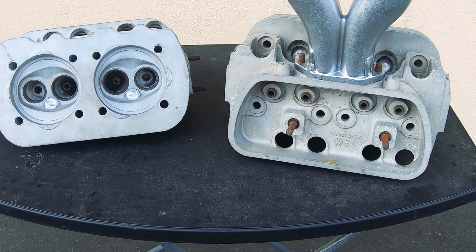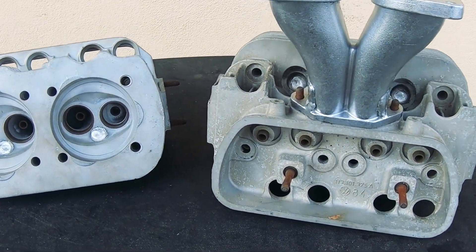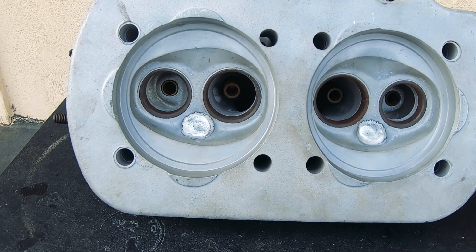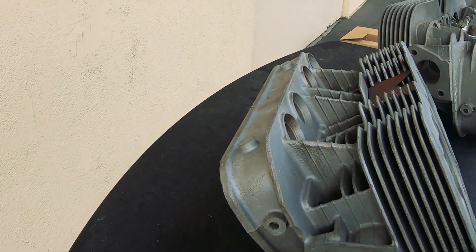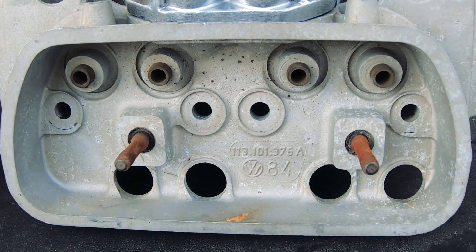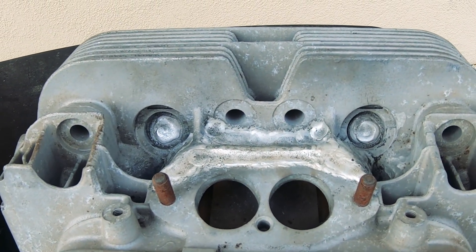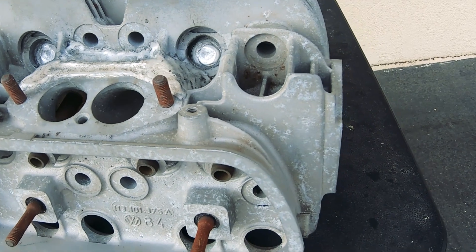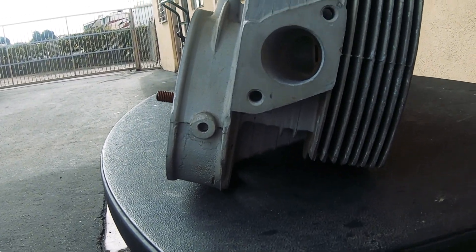These are a set of 113 heads that have been welded on previously. I bought them off of the Samba and they have stock valves and welded-up spark plug holes. They're 85.5, everything's still stock, and on the intake they have welded intakes as well as the spark plug holes.